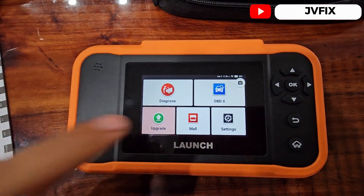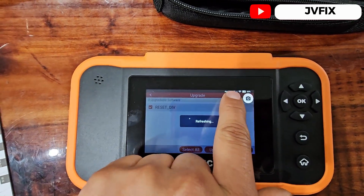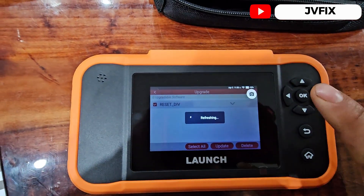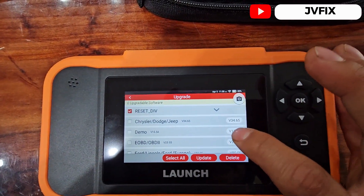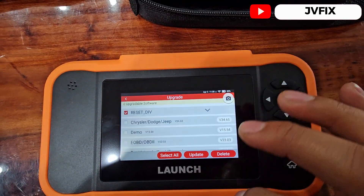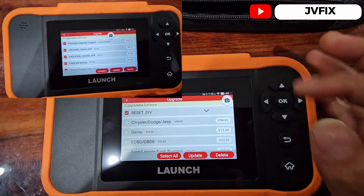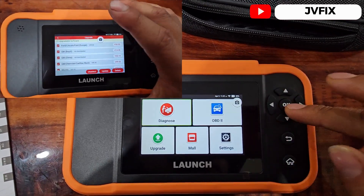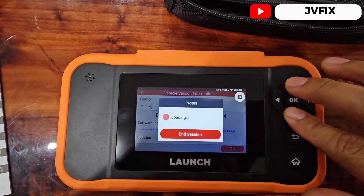It already booted up and the first thing we see is that we got upgrades. Right away I'm connected to the Wi-Fi, so it's picking up a software update. After the update, you'll see the version in gray, which means you already have the latest updates. If you see a red version next to it, that means an update is available.